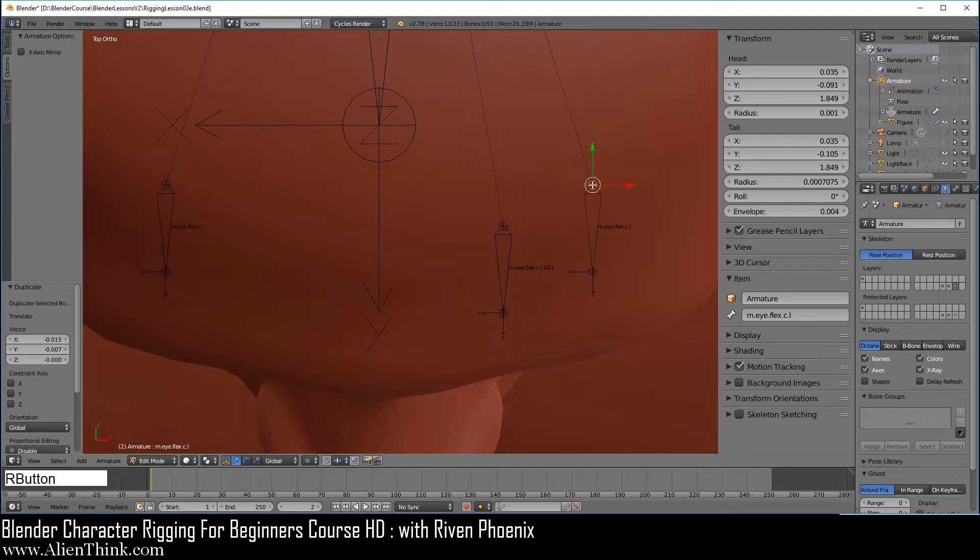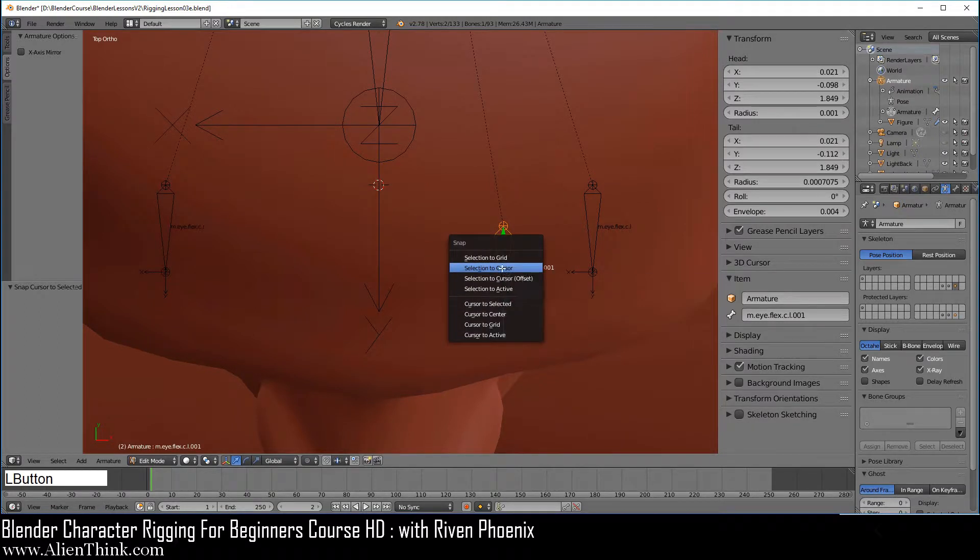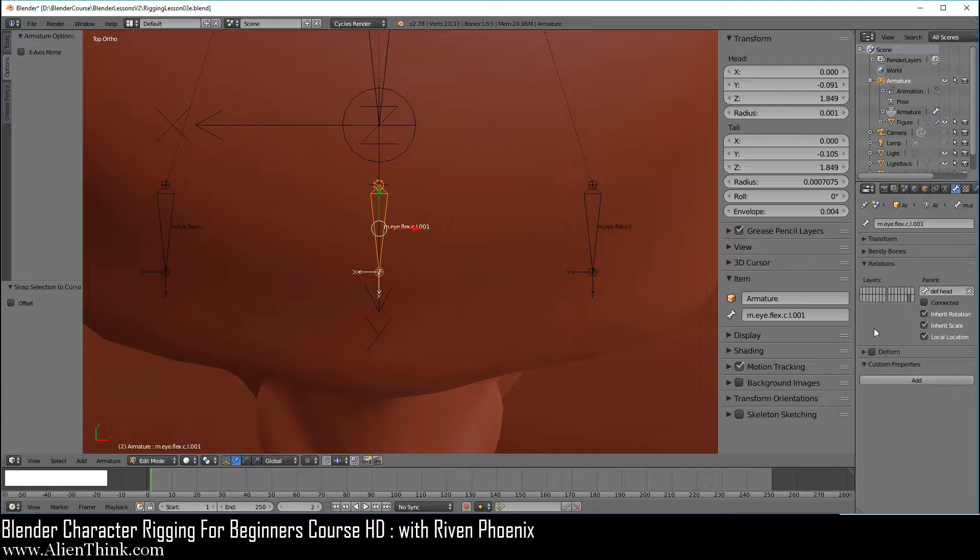Click on the head of this bone, press Shift, click on the head of this bone, notice where the 3D manipulator is ending up. Do Shift S and do cursor to selected. Now click on the body of this bone, do Shift S and do selection to cursor. Go to the bone tab and make sure that the deform is off. When you duplicate a bone where the deform is off, the duplicated bone also is going to have the deform off — it's a good idea to always check this. Now click inside and type in m dot i dot line and Enter. Because this is a center bone we do not have to use dot L or dot R.